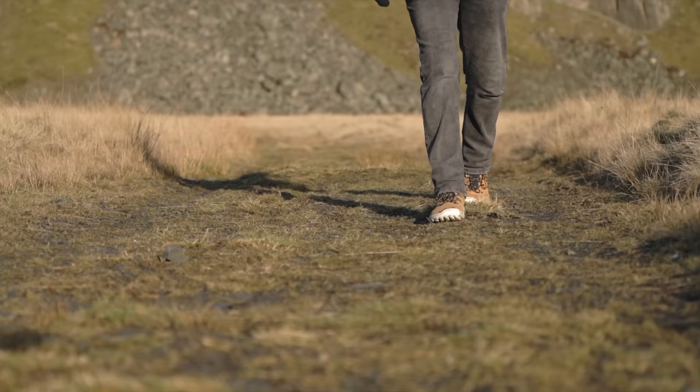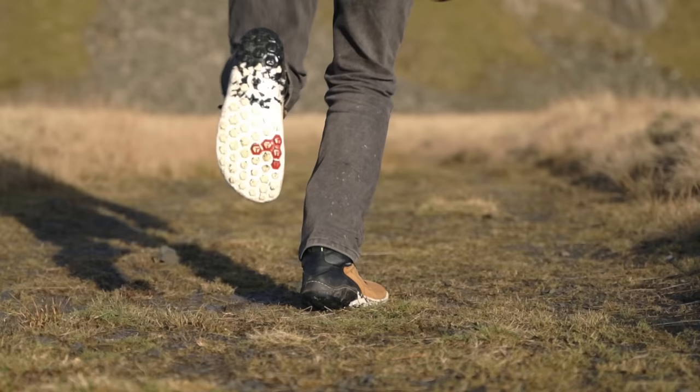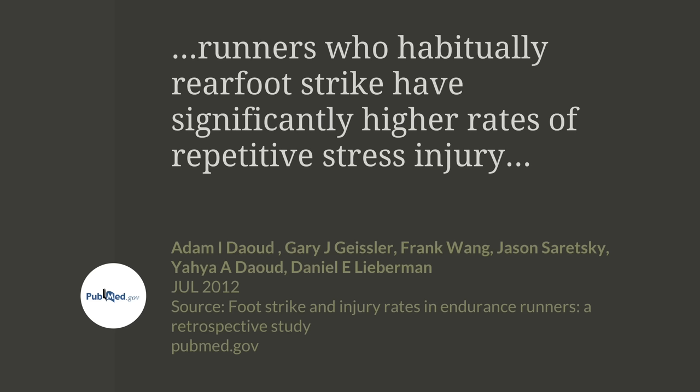Foot strike is one of the first things that comes up when discussing barefoot shoes. Conventional shoes with their cushioned sole encourage you to heel strike hard with each step, because you don't feel the pain normally associated with that kind of hard heel strike. That additional shock — even though it's cushioned — is associated with knee and hip injuries in runners. In barefoot shoes or without any shoes at all, you're forced to use a forefoot or midfoot strike, otherwise your heel really hurts from the impact. This is only true on hard paved surfaces; it is perfectly possible to heel strike on soft ground.